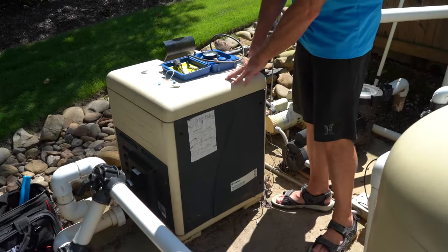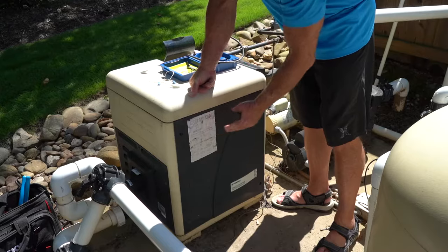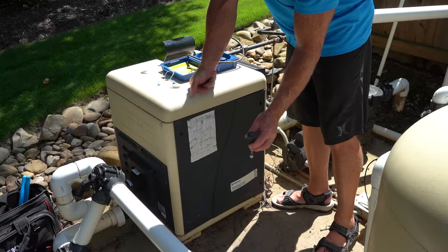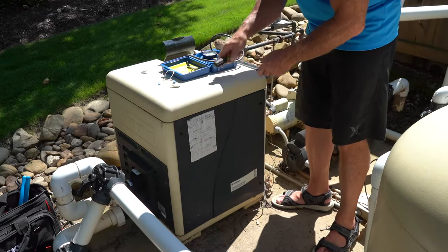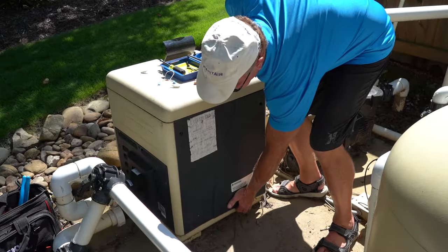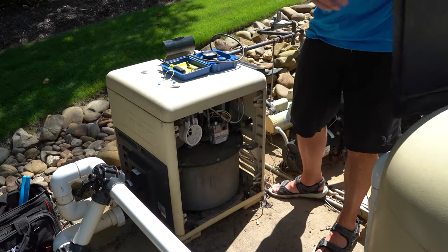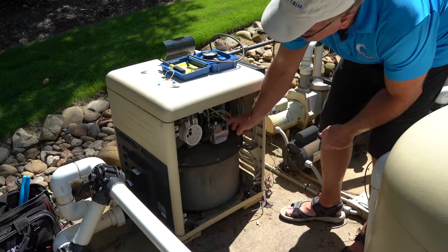So here we are at our heater. The first thing we want to do is remove this panel. We're going to use a 3-1/8 inch nut driver and there are four screws to take out. We've taken those out to make this a bit faster. You lift up this panel, remove it, set it to the side, and here is your gas valve.